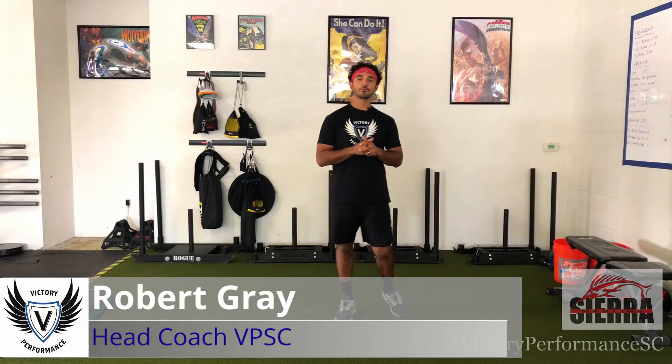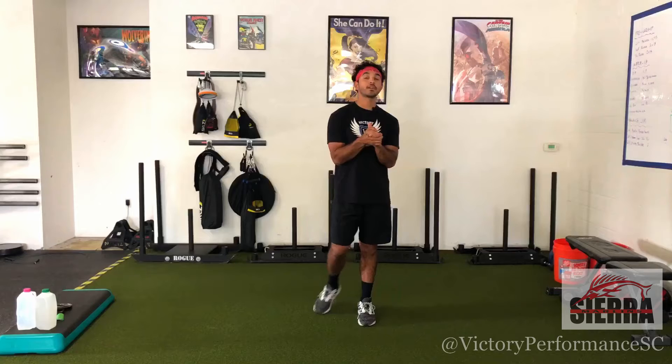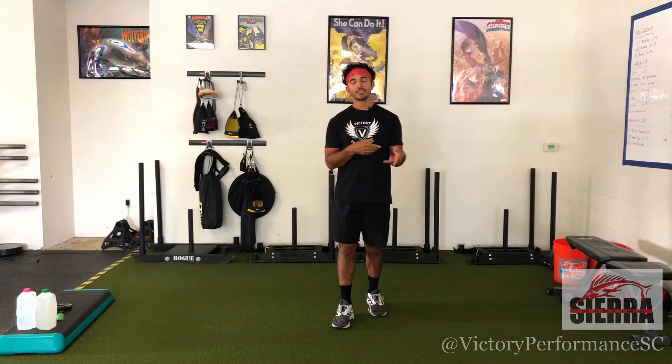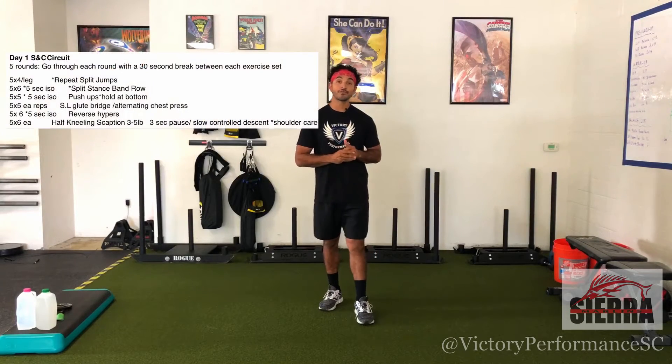What's up Marlins? Coach Robert Gray here with Victor Performance. We're going to go over our week eight, day one strength circuit. We're starting out with mobility number one, then into ball series one, then into shoulder series one. All those links will be on your PDF like usual. Then we'll go into our strength circuit for today.